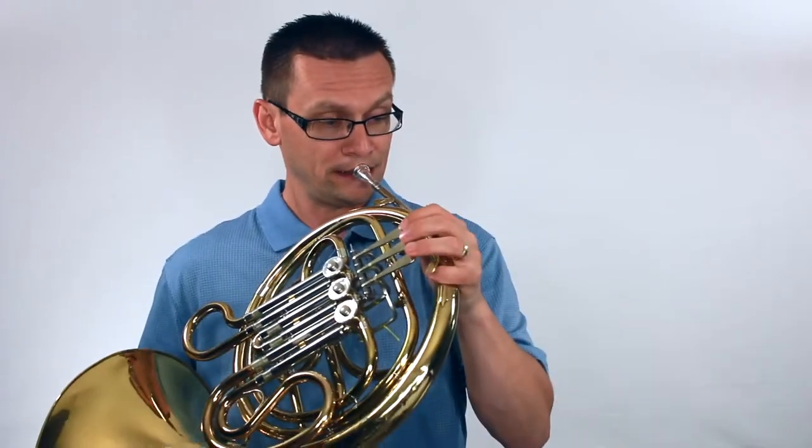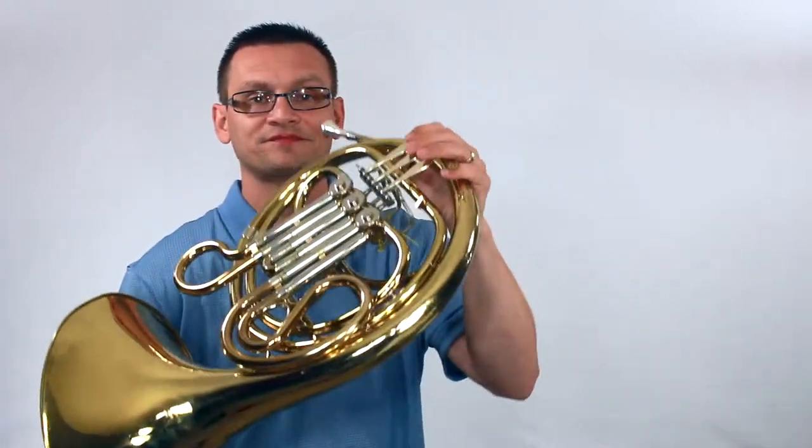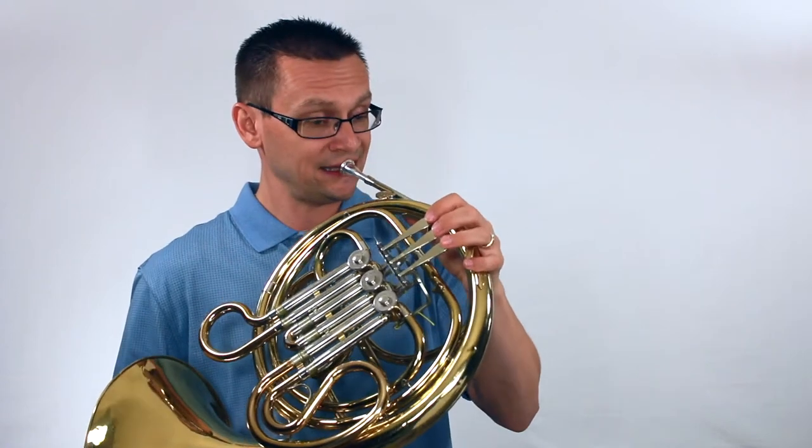Next, we'll do the harmonic minor scale and arpeggio in eighth notes. One, two, and ready, and go.